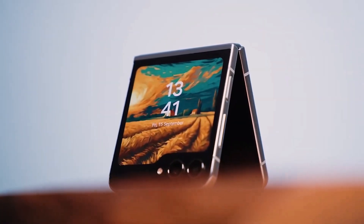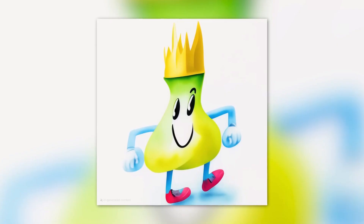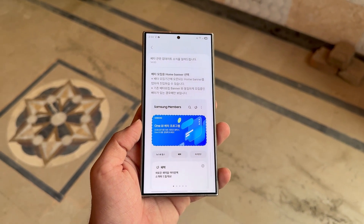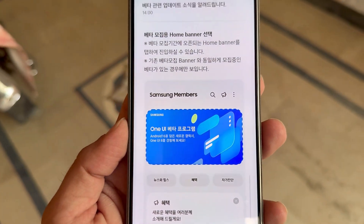The Galaxy Z Flip 7, Z Flip Fan Edition, and the Z Fold 7 will be the first devices to run the stable version of One UI 8.0. The update will arrive for the Galaxy S25 series in beta form first, with the stable update following after a few months.